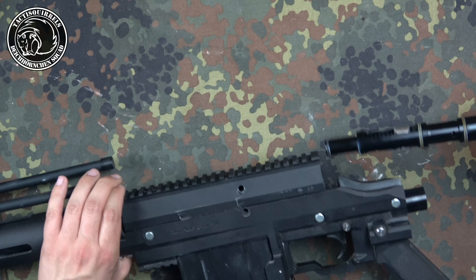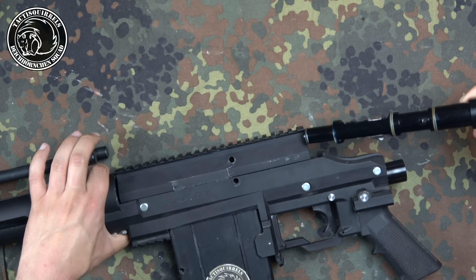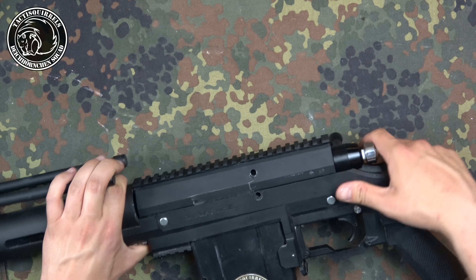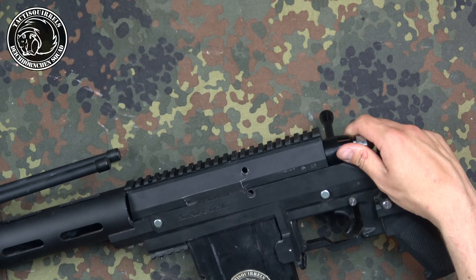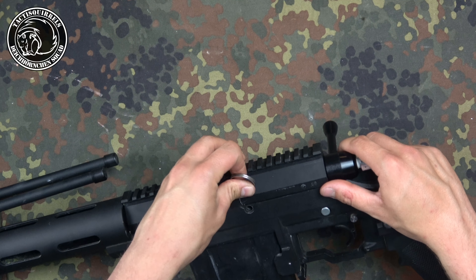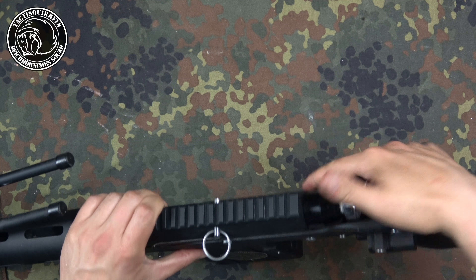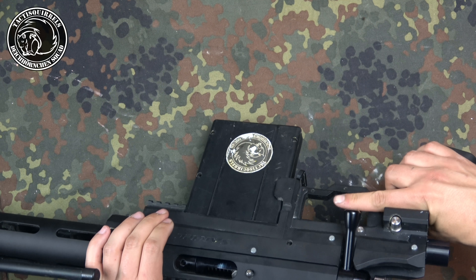Now we put the bolt back in — catch hammer down. You should hear a little click when you rotate it, and then you know you're in the right way. Two pins in — quite easy. Cocking. Shooting.